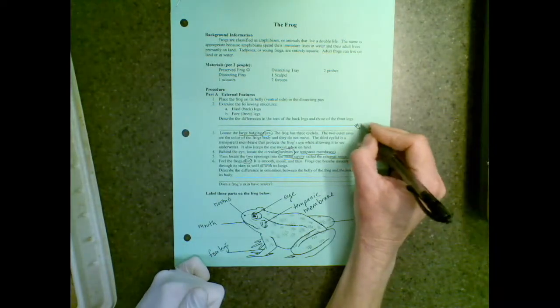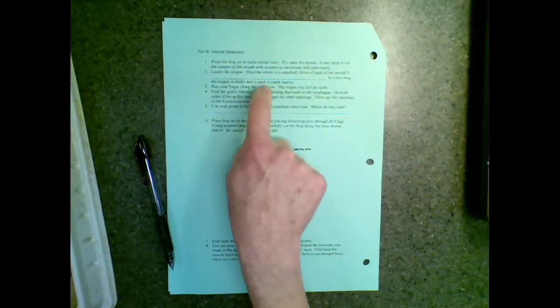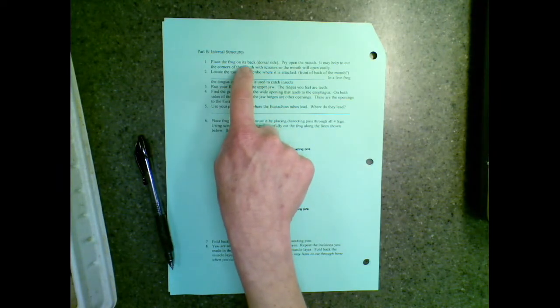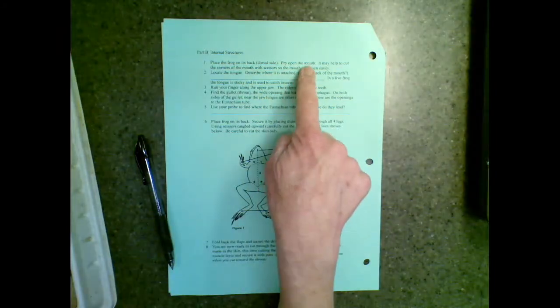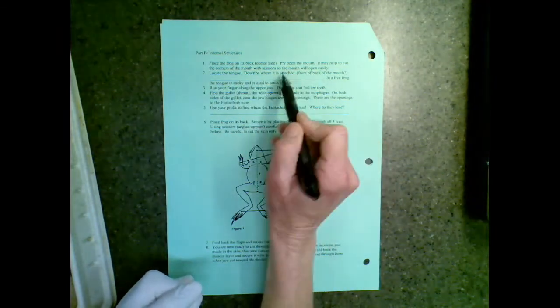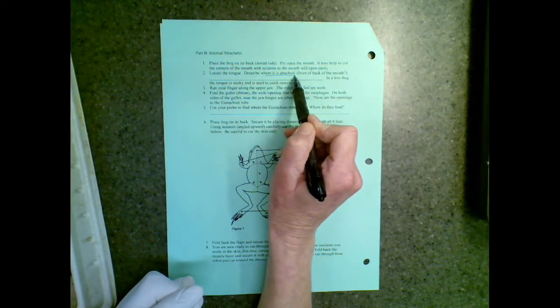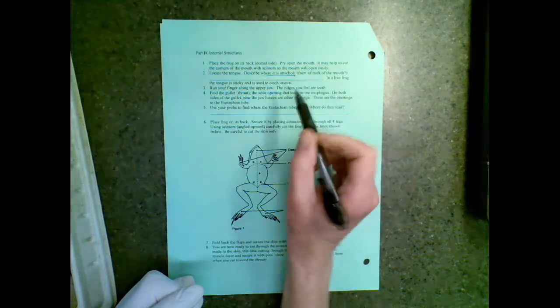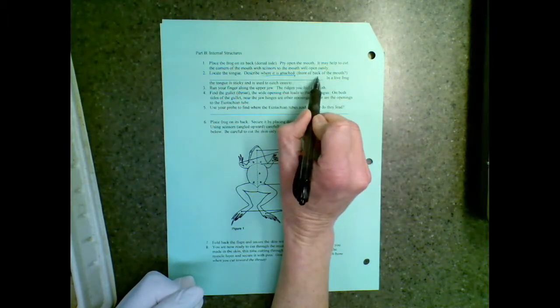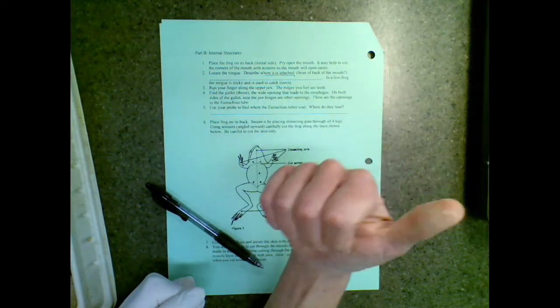Once you've looked at the outside of your frog, make sure you've answered the questions and labeled your frog. Place the frog on its back and you're going to pry open the mouth. You're going to locate the tongue and tell me where the tongue is attached. Our tongue is attached in the back of the mouth. I'm asking you to look — is the frog's the same as us, or is it attached in the front, allowing it to roll out and then roll back in?